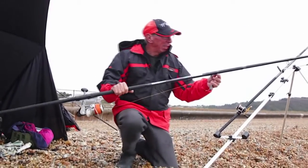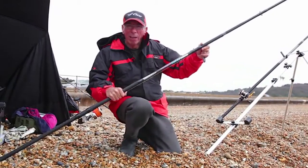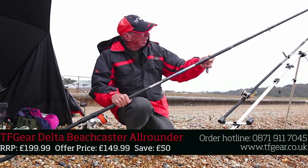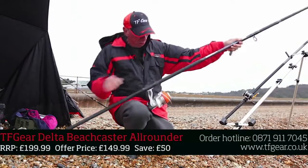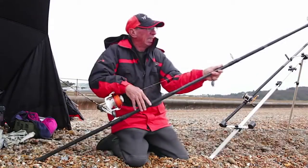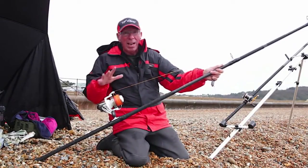Here I'm using the TFG Delta All-Rounder. It's a quiver tip rod, three piece — spare quiver tips are in the butt, which is a nice touch. Adjustable reel seat and it's winged with SIC rings, suitable for a multiplier or a fixed spool, braid or mono.